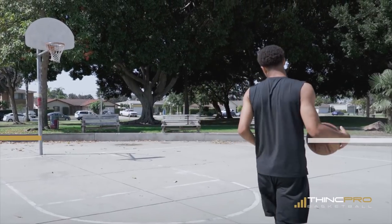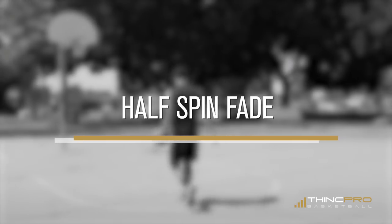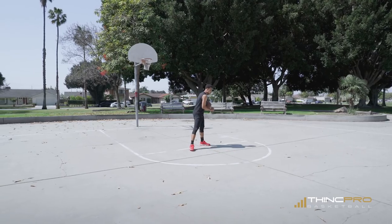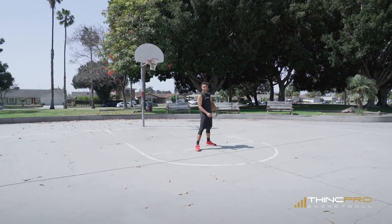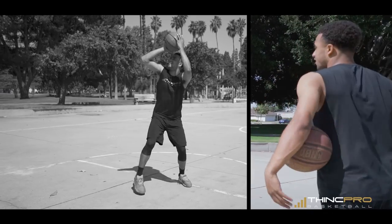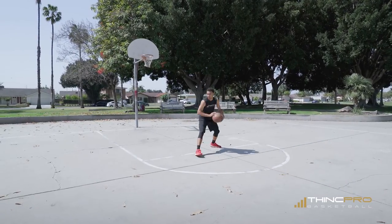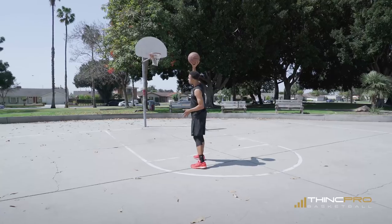The first one we're going to go over is a half spin fade away. So as we attack the basket here, we're going to half spin and come back towards the same direction. You can dribble with your right or left hand — it doesn't matter where you attack from. If I'm going with my left hand, I'm going to fake the spin and come back right into my fade away jump shot.